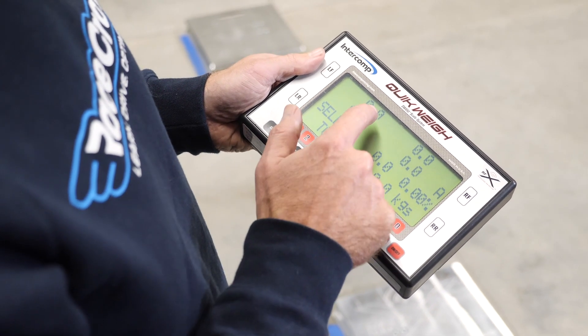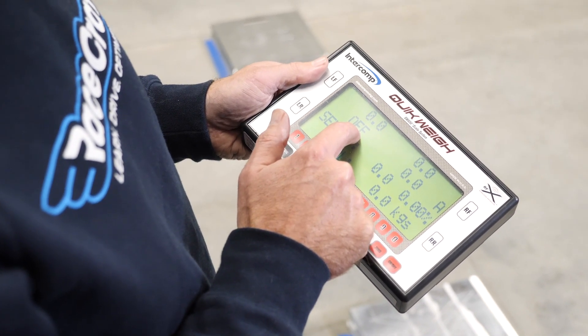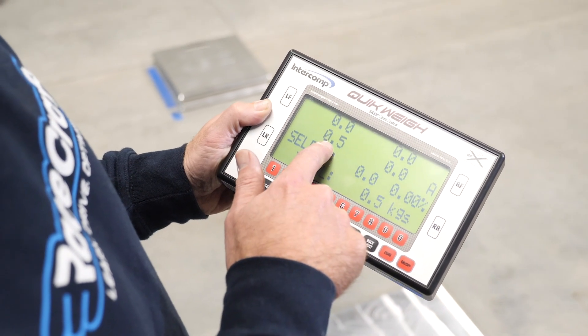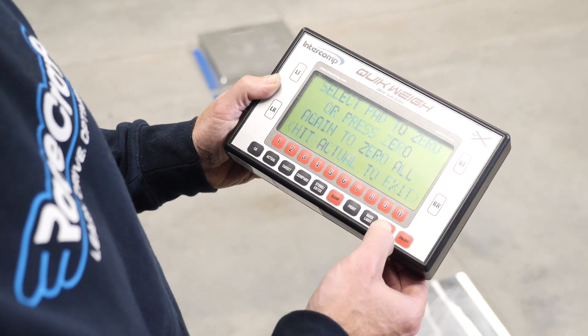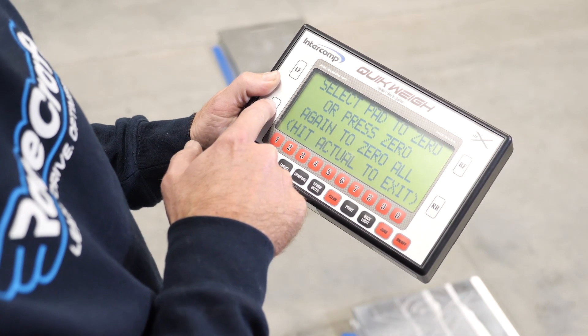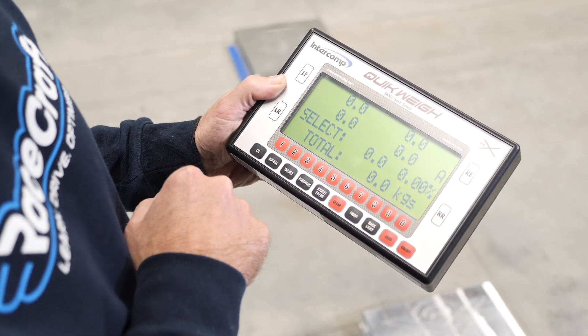Ideally when we've turned the scales on we should see all four sitting at zero. However in this case we can see one of our scales is turned off, which makes it quick and easy to highlight which scale has a problem so we can address it and get everything up and running. If it turns out that one of the scales is not reading zero, we can use the zero function on the controller to zero either an individual scale or alternatively all four scales together. Before we roll the car onto the scales we do want to make sure that all four of those scales are reading zero.